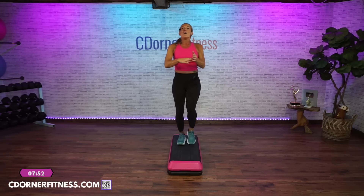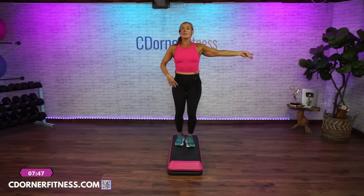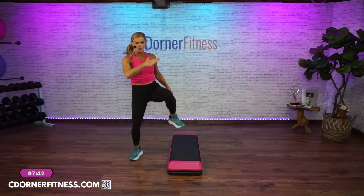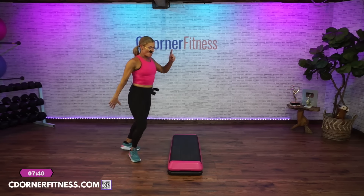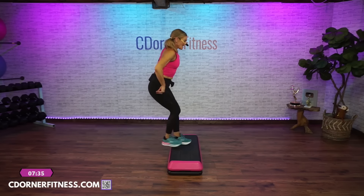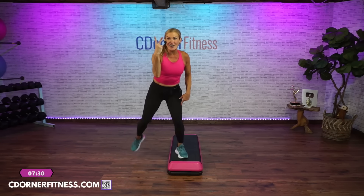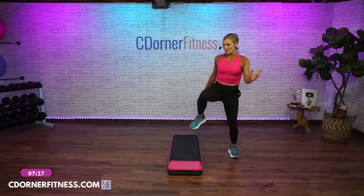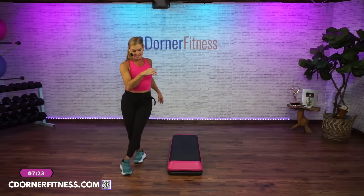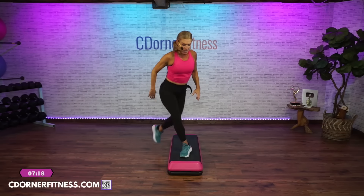We're going to do it again — one more time on each side. Curl it off for three — three, two, one over knee, reverse your turn, come home. Walk off cross, cross, scissor, basic, step over. Three curls — three, two, over knee, reverse. And cross, scissor, basic left, step over. Lunge side to side.